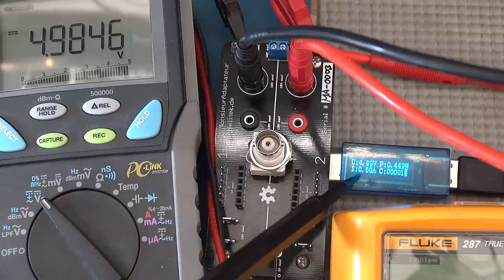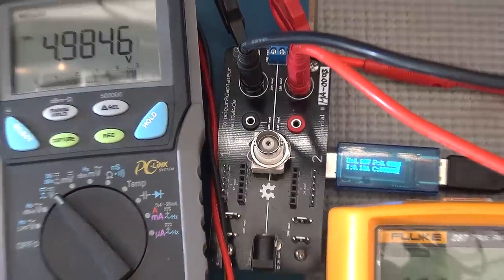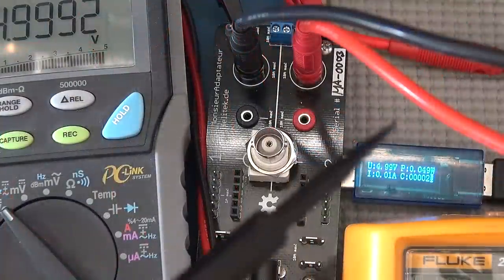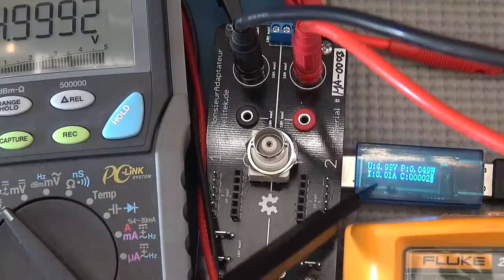We can see it's showing 0.1, flickering between 0.1 and 0.0, and looking at the micro current meter we can see we're putting just over 100 — 100.3 milliamp — into this device. I'll also quickly demonstrate another feature on the DROC which works on the other ones as well.